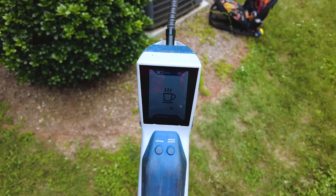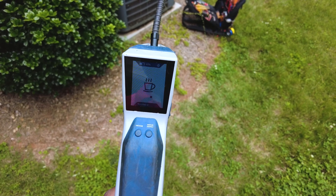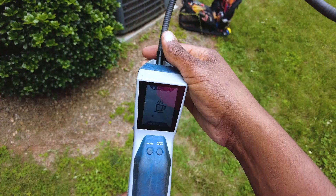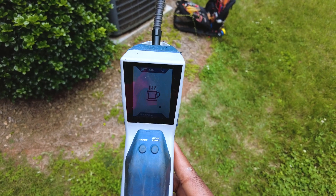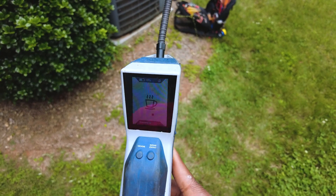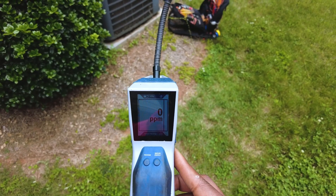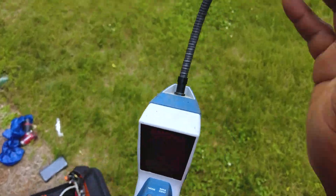A couple more seconds, I'm sure. Hope so, otherwise it's probably something else going on with it. Aha, there she goes — we're back. Now let's get into this call.